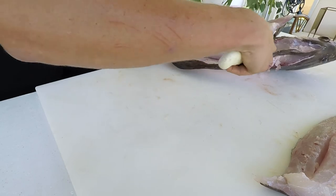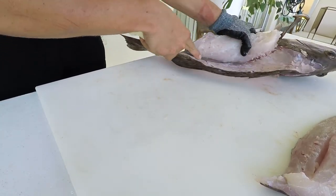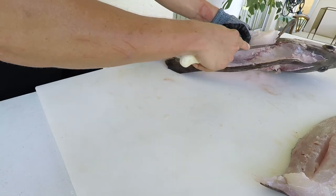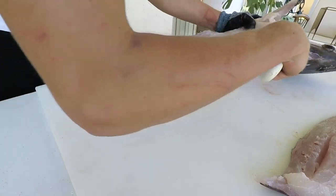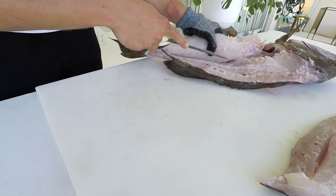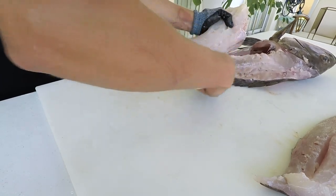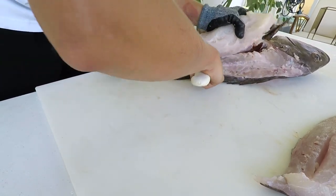You won't really catch red grouper underneath the mangrove. Gag grouper will eat crustaceans, but they eat a lot of fish as well. Red grouper are primarily crustacean eaters as juveniles, and their diet slowly shifts over to more fish as adults.